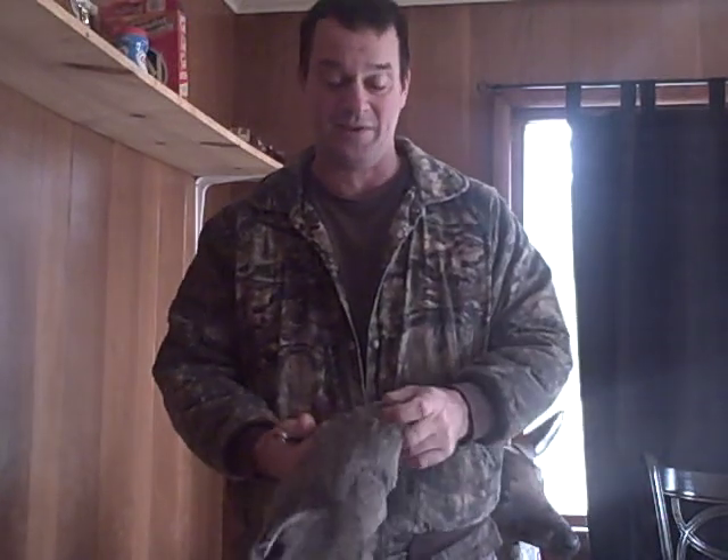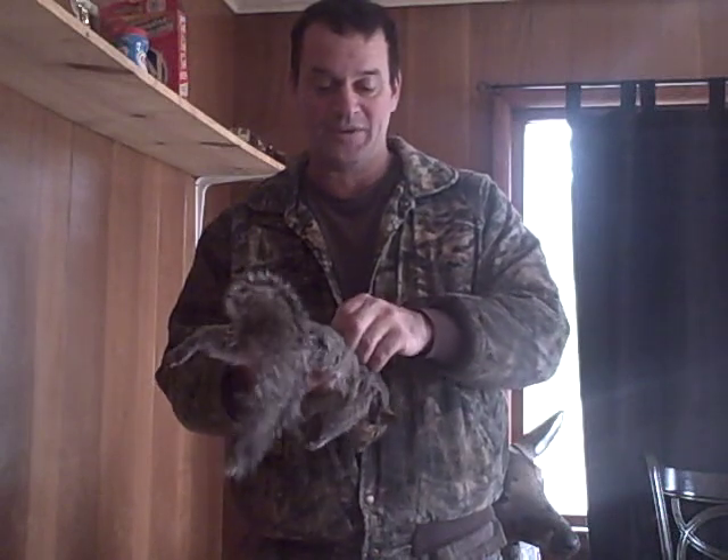Hi, my name is Mike with Anytime Animal Control, and I'm here to show you how to skin a squirrel the easiest way that I know. You're gonna need a sharp knife and a squirrel — that's it. We shot this little guy this morning, and it's always best to take care of your game as quickly as possible.